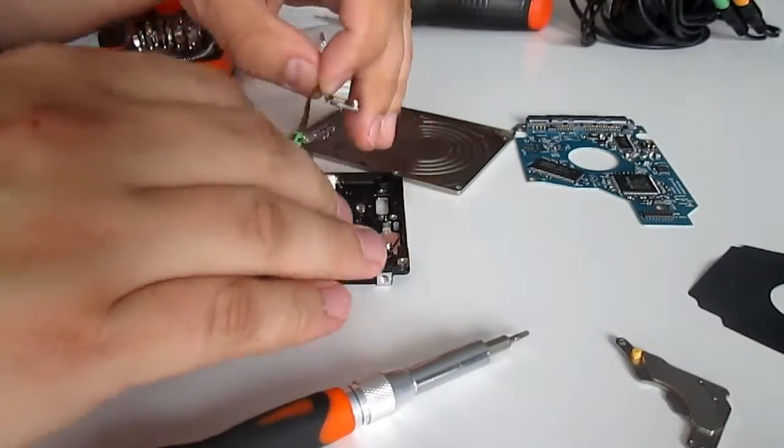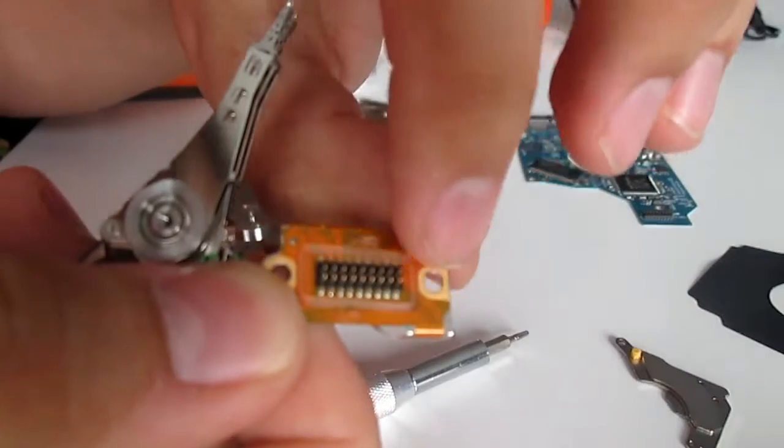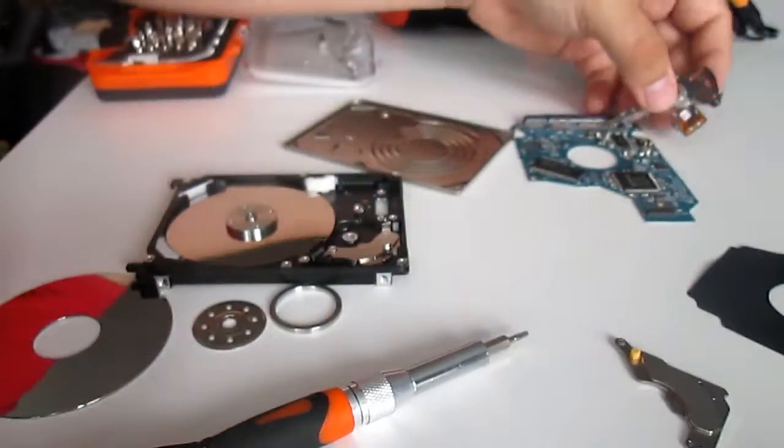This is the so called arm with the reading head. It probably contains some precious metals, and after I hoard a few I would like to try to refine them.